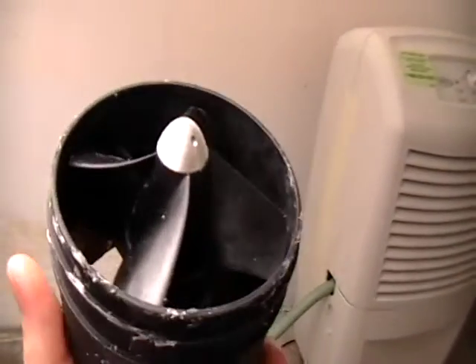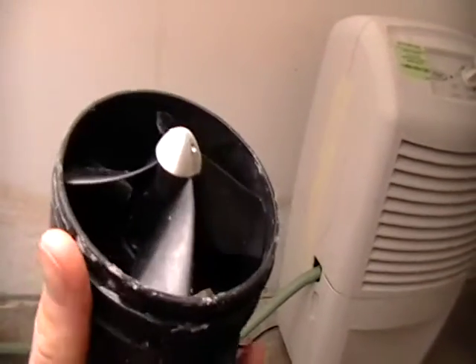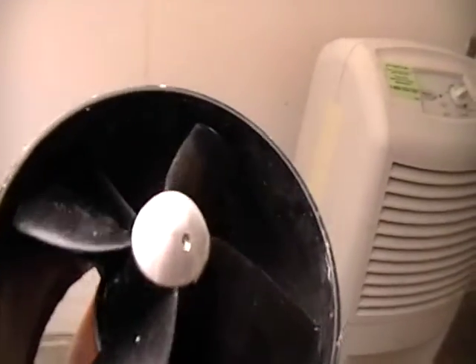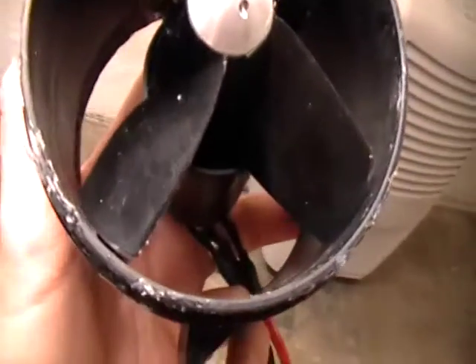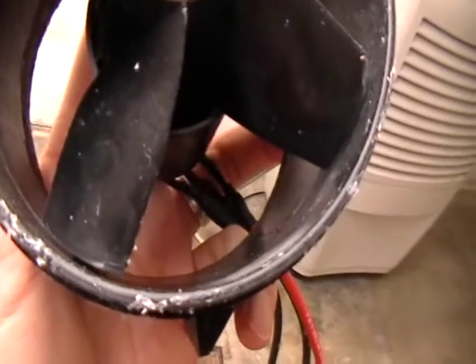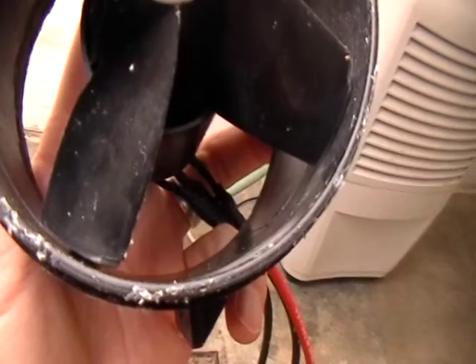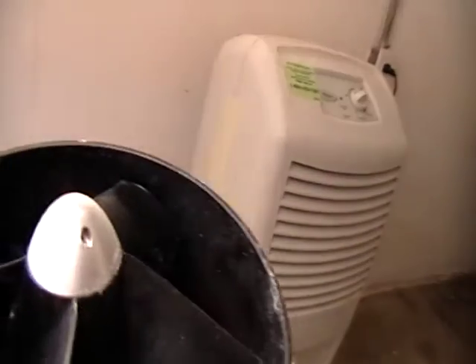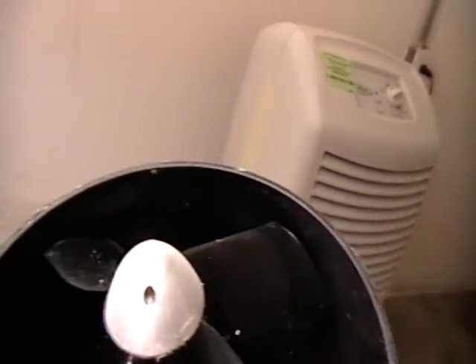Here's my HiMax fan. You have to pardon all my caulking on the side here. Right on the tips of the rotor you can see where it was rubbing on my inlet ducting, which I had just on the inside of the fan housing.